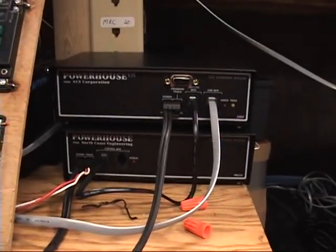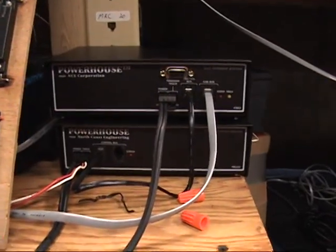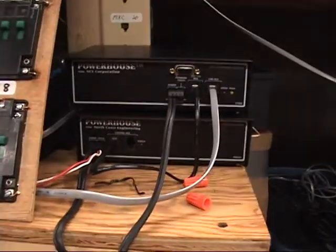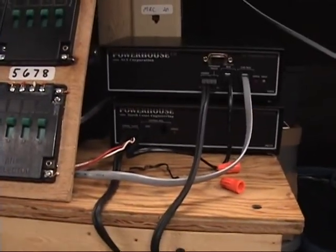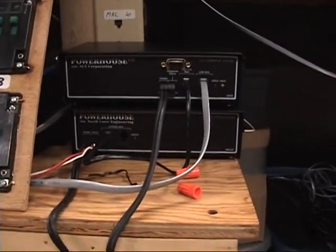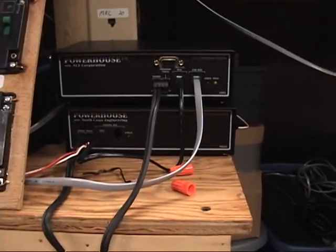Hopefully today — this is the morning — I am going to have this put underneath the layout, because it's kind of temporarily set up here. There's the power packs, and I have another booster so each side of the layout will be on its own booster: Rich's side that he runs on and the side I run on.